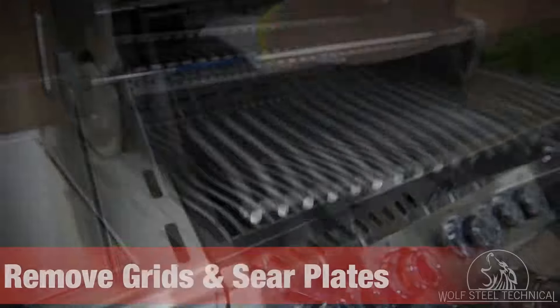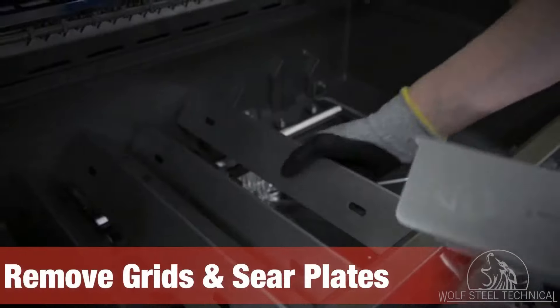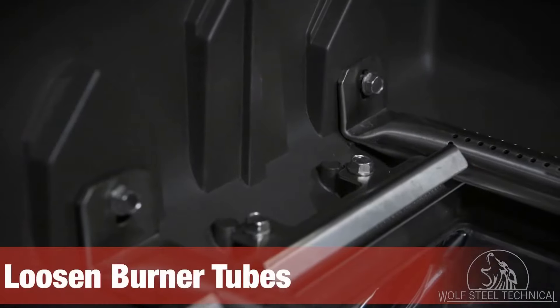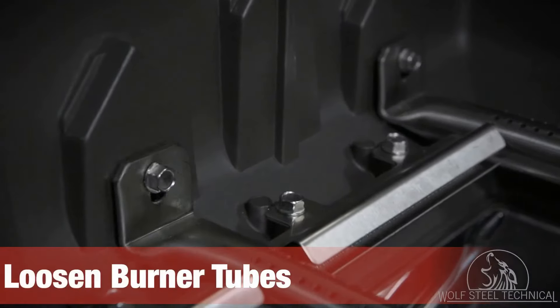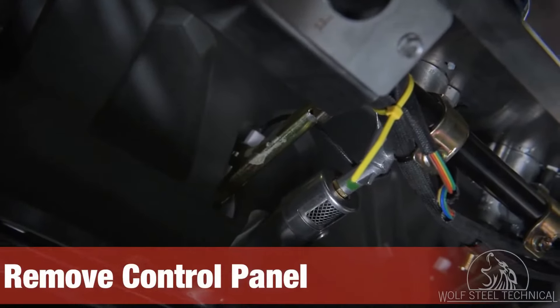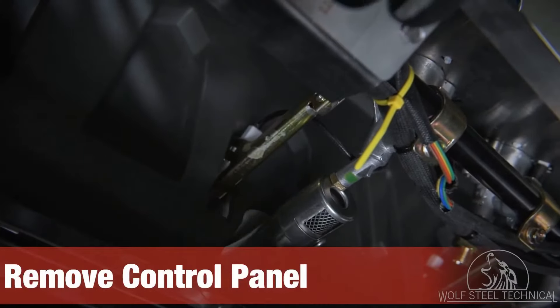Lift the lid of the grill and remove the cooking grids and sear plates. This provides access to the burner tubes, which must be loosened slightly using a quarter inch wrench or socket. Lift the control panel upwards, moving the burners as you lift to free the valves from the burner tubes.